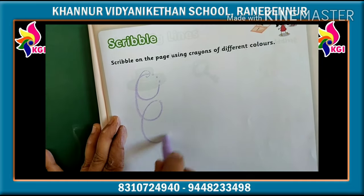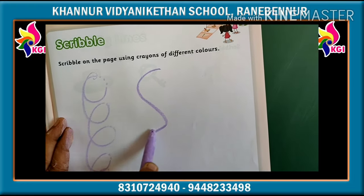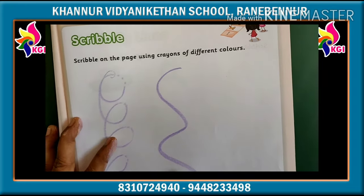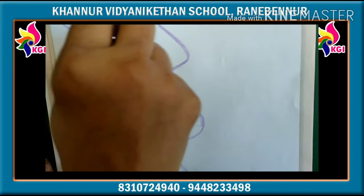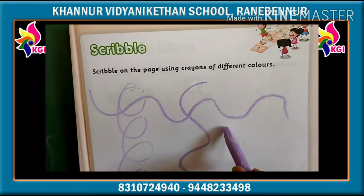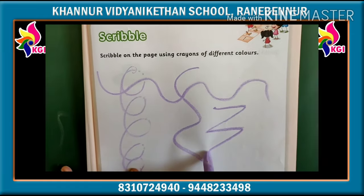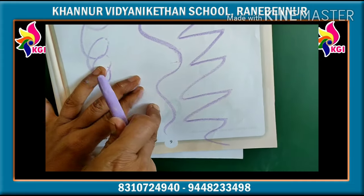Like this — circle, like this. Zigzag and like this — waves. Like this also, you have to draw here, zigzag, ok kids?